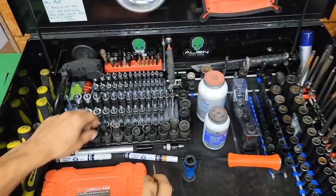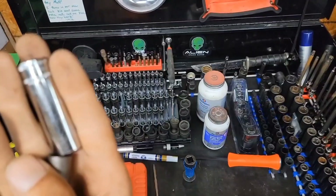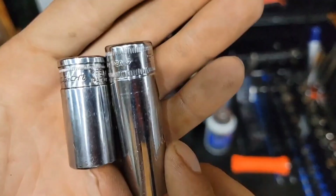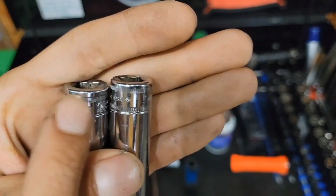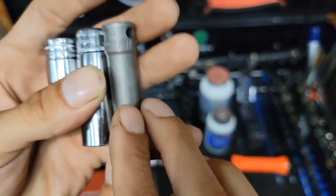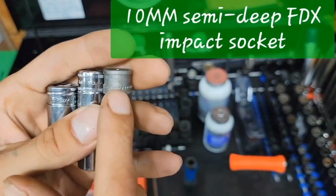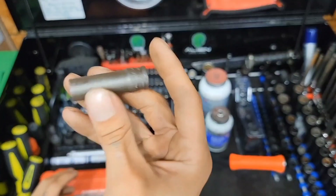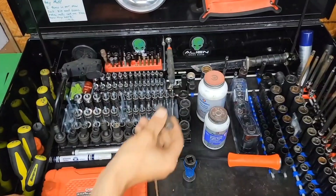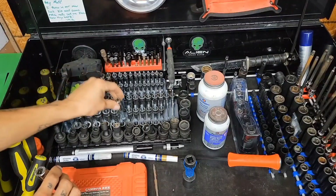If you know the difference between your regular socket and your FDX socket — flank drive plus versus regular flank drive — we're going to throw in a 10-millimeter flank drive plus impact socket. This thing is wicked cool. Check out the channel; we may be getting more FDX impact sockets in here soon.